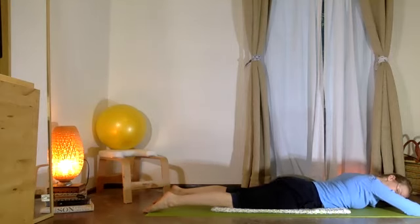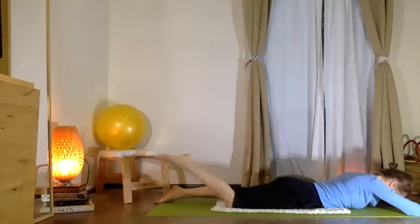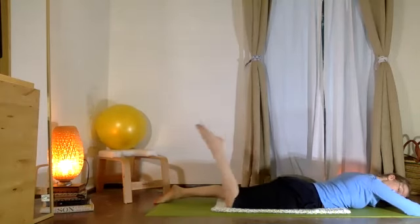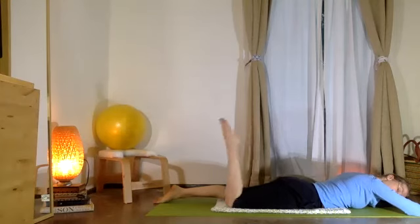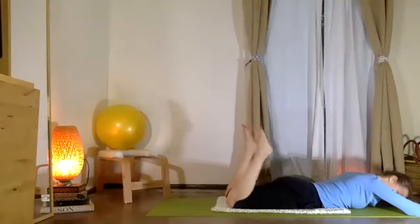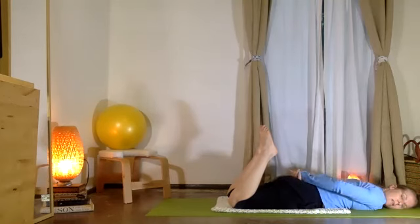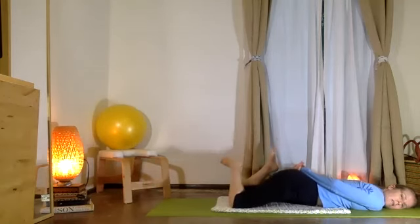Bend one knee, feel the kneecap stretch. Exhale, lengthen the leg — try that bending on the opposite side. Alternate the bends of each leg. Check in with your knees. Now let's hold both knees bent for just a moment — press your thighs into the floor as you allow the knees to bend. Take your hands onto the low back and rock your weight a little side to side.